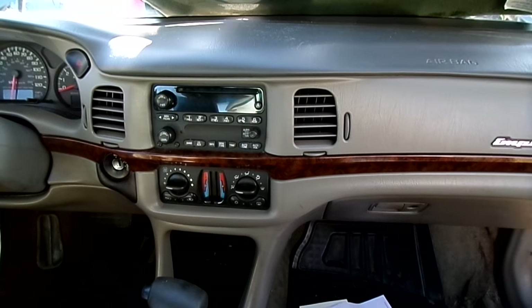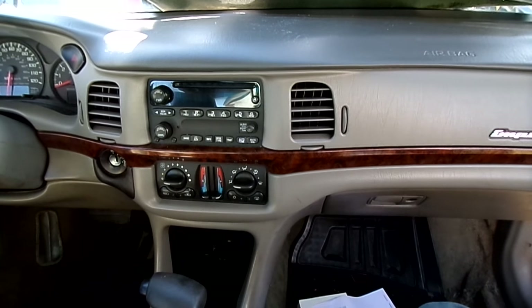So that's all there is to replacing an ignition lock cylinder on your Chevy Impala.